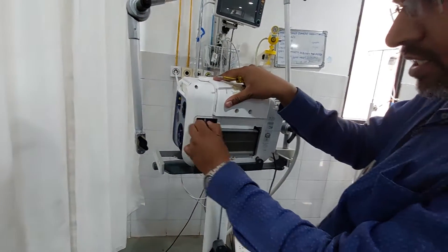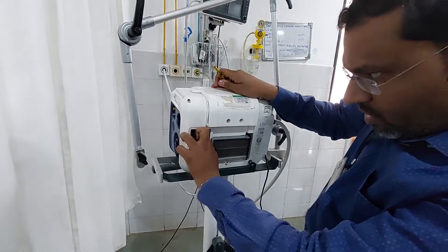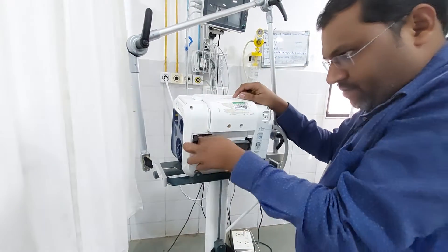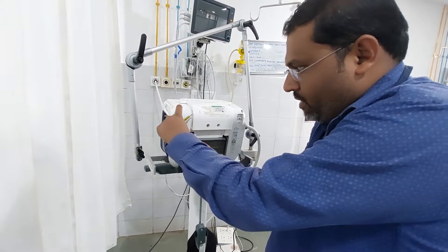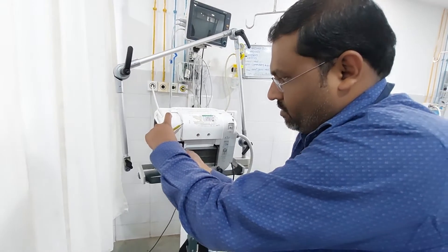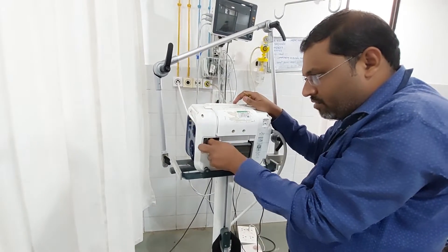You just disconnect the cable and rotate it. Don't pull it out. You have to take care — just first rotate it. Rotate it properly, then only it will come out. Don't pull it. If you try to pull it, it will be damaged.